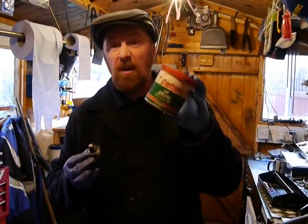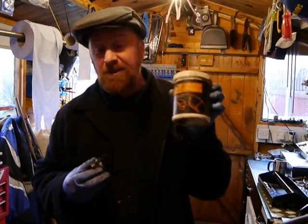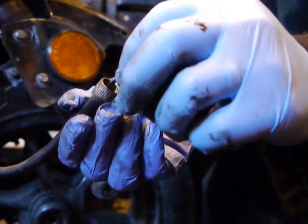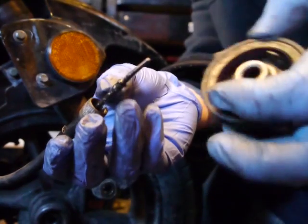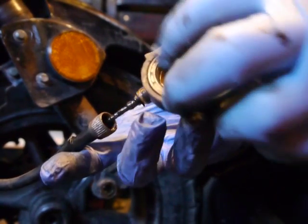Clean it all out and use some decent grease to fill it back up. I'm going to use copper grease — it's good for brakes, doesn't seize, and handles high temperatures well. Here we have the item again — I can pull this out slightly and put it back in like that.